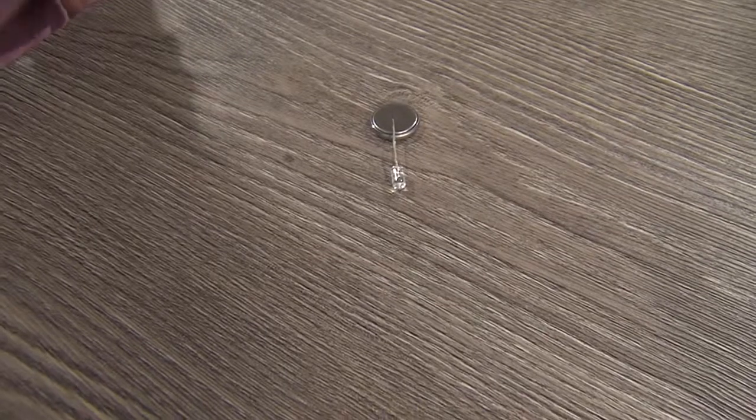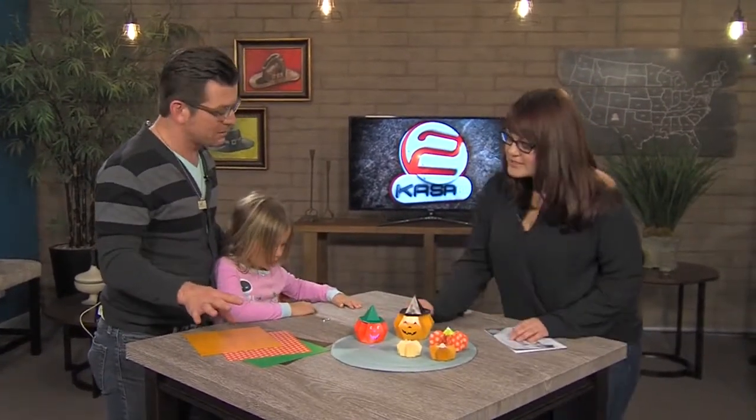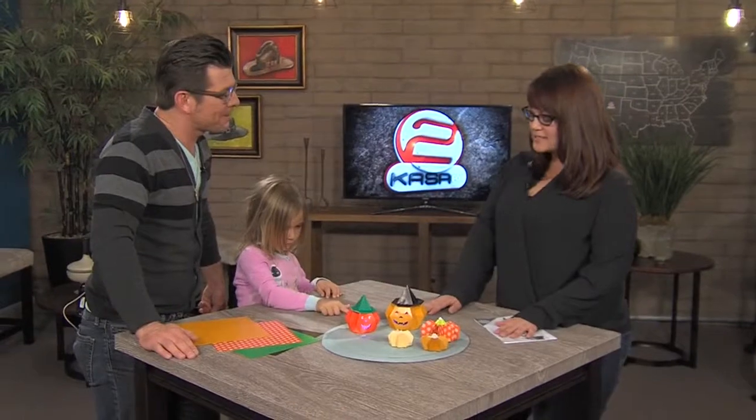I understand you have an origami craft that takes about an hour and a half — actually it's a pumpkin, not a cat. It's a really complex one, full of folds, so that one I'm saving for teens and adults because it's fairly complex. It takes about an hour and a half to complete.